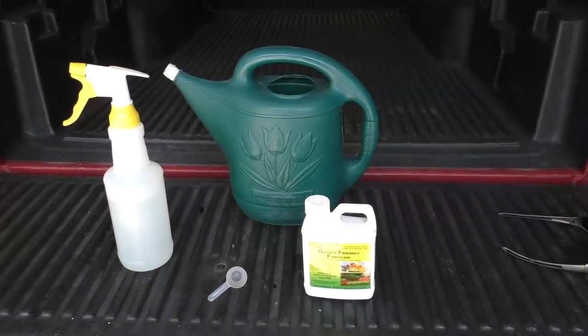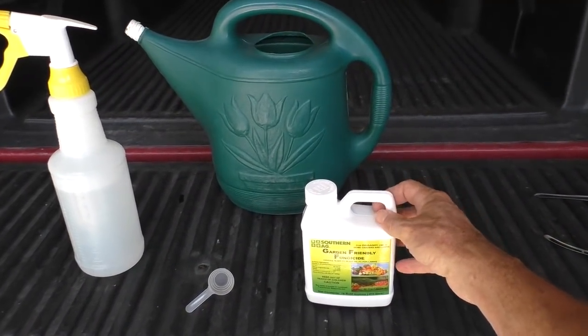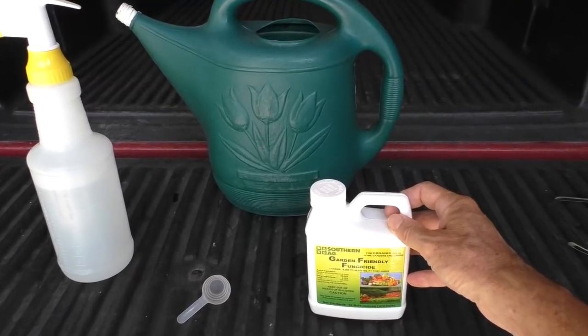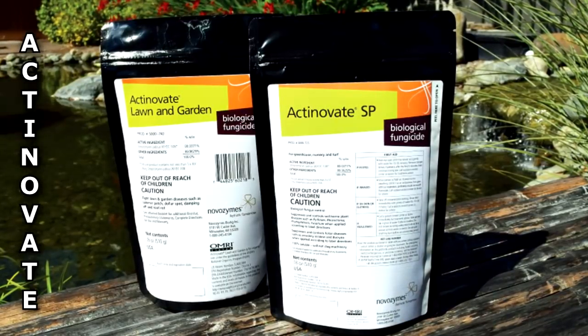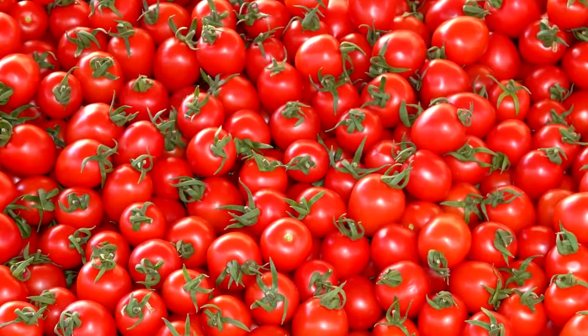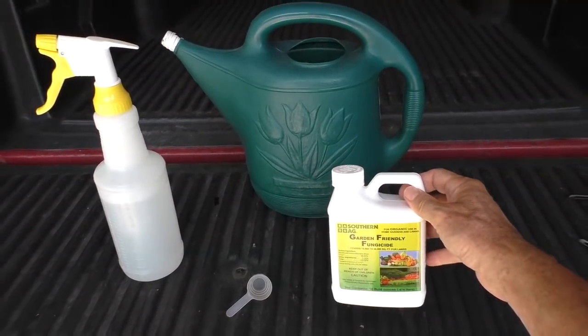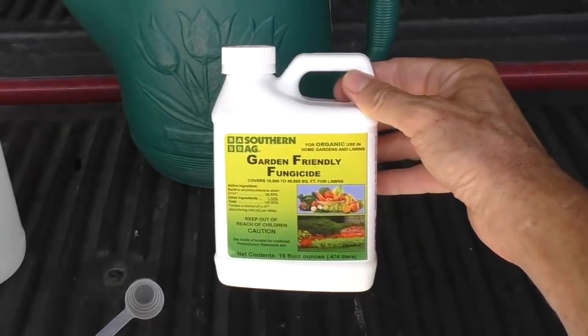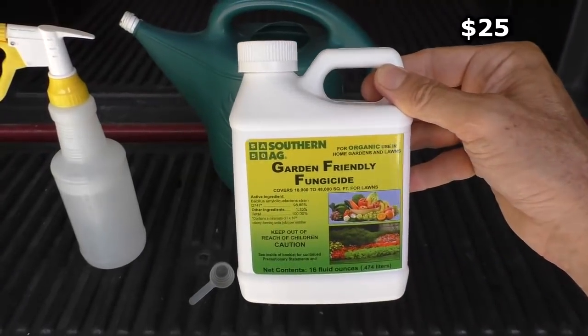It seems every year my tomatoes have a little bit of a problem with either wilt or blight. Last year I used a product called Actinovate, which is a fungicide, and I had a record-breaking healthy tomato crop. But this year I can't find the Actinovate — I guess because of the virus pandemic thing. So I'm going to try this fungicide.